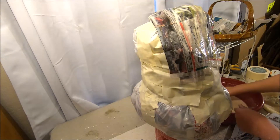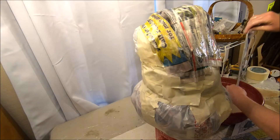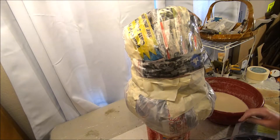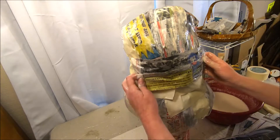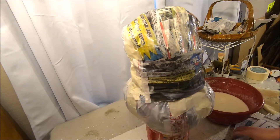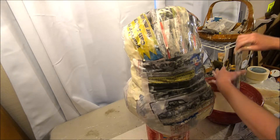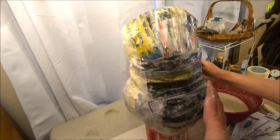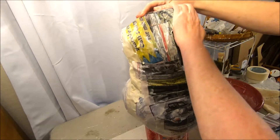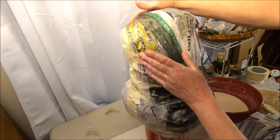Apply newspaper strips dipped in your paste onto the form. The more newspaper strips you have on your pumpkin form, the stronger your armature is going to be when you go to apply your paper mache clay over the dry strip mache. That's very important because clay is heavy and wet, so it needs to be able to support that weight while it's drying. I've reached the bottom and I'm going to start again at the top, doing the same thing until I have my six to eight layers on the front surface.